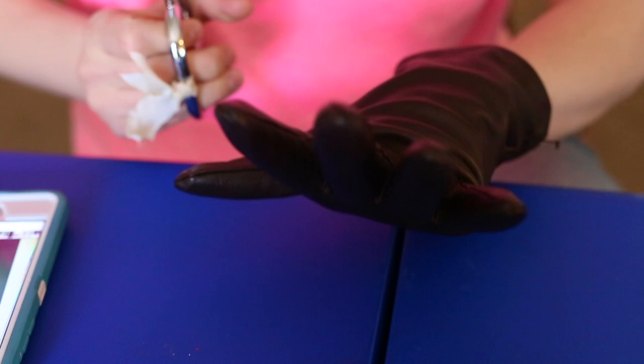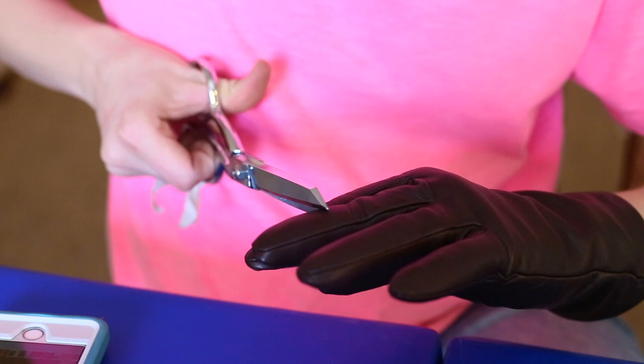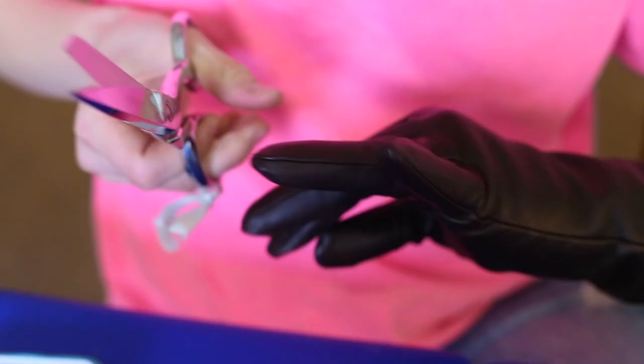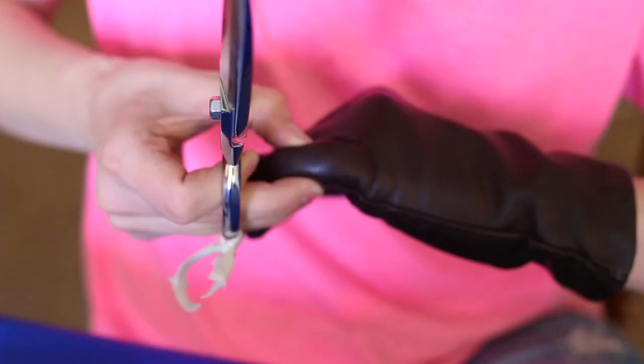I picked up these gloves at Burlington. They're just simple leather gloves, and I like the leather part of it — I think the leather makes this costume look more believable, authentic. Being careful not to cut myself, I'm trimming each one right in the middle of the knuckle. So I'm just marking them while they're on me, and then I'll cut them when they're off. Don't cut yourself.